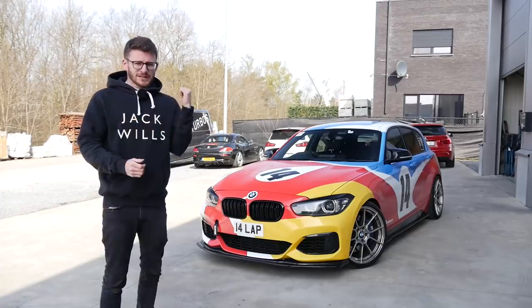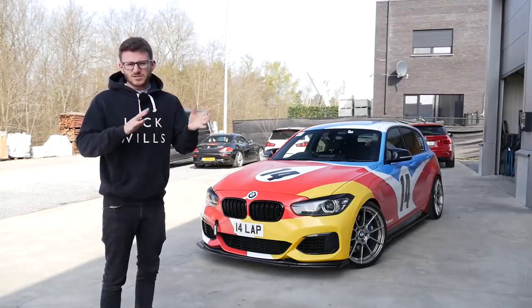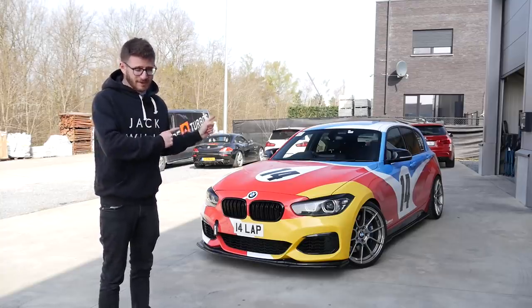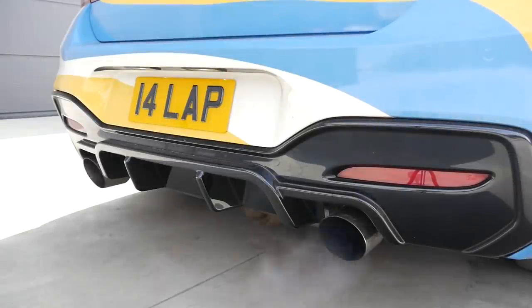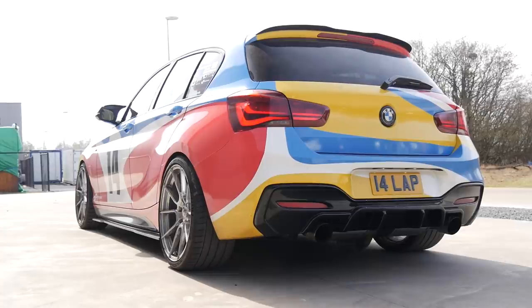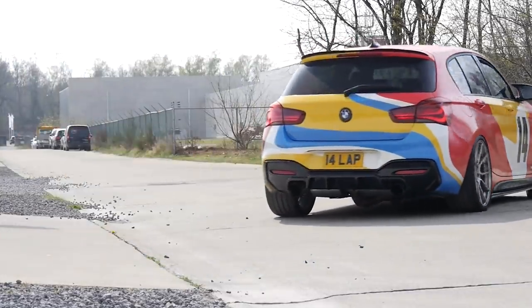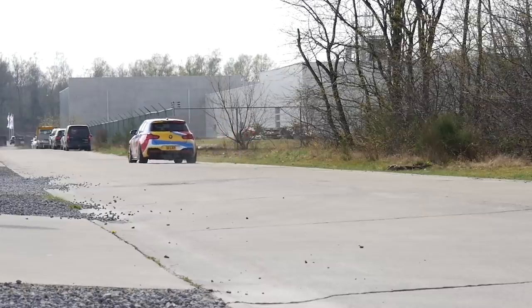When we pop some pump fuel back in the car we'll be back down to around 620 horsepower, something like that. Anyway, let's hop in, give this thing a first drive and see what it's like. Farewell Pure Turbos — we will be back, that is for sure.